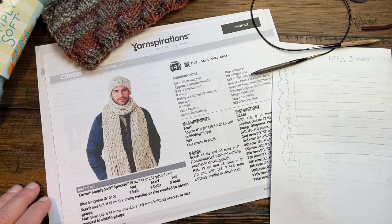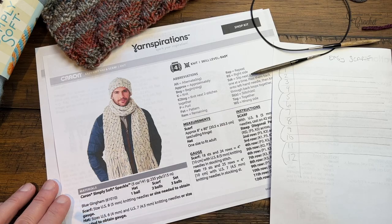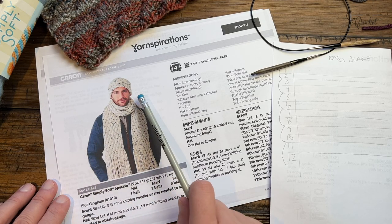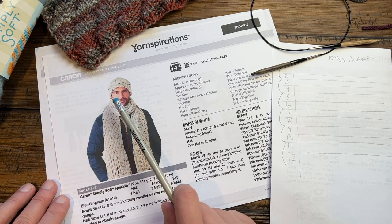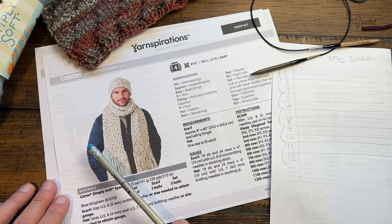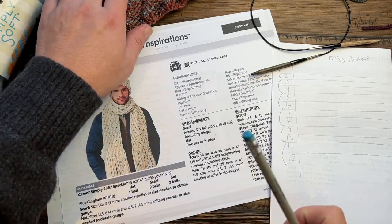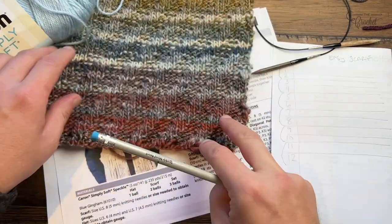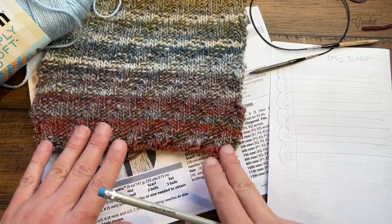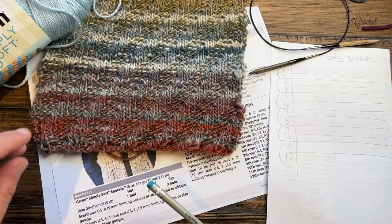Welcome back to The Crochet Crowd as well as my friends at yarnspirations.com. I'm your host Mikey. Today I am going to be working on this easy knit scarf. This is called the Steep Diagonal Pattern. Do you see the texture of it? When you look at the sample I've made here, there is a rippling effect just like you would see at a sandbar on a beach.